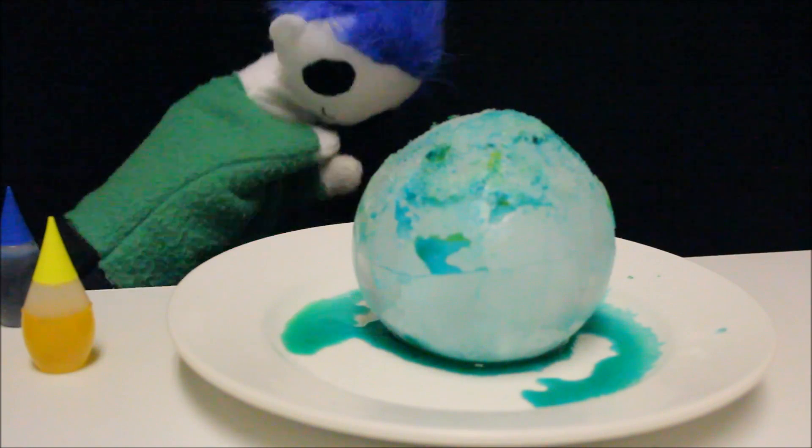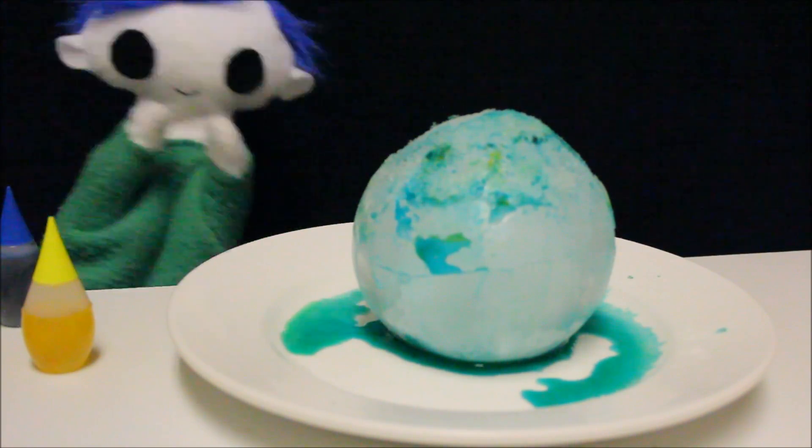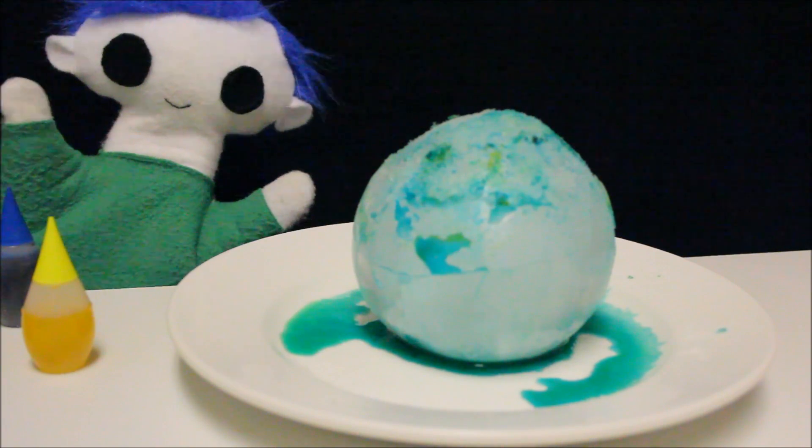Wow, Ori! That was so awesome! Let's find out how the salt melts the ice!